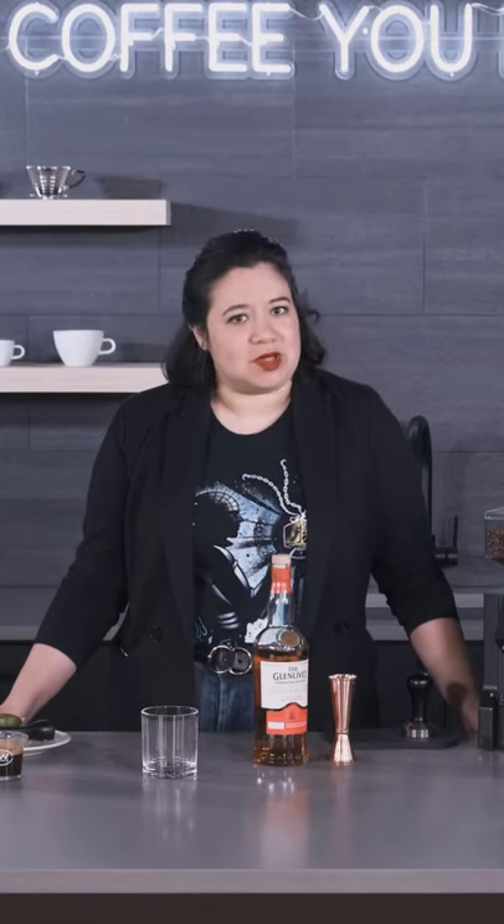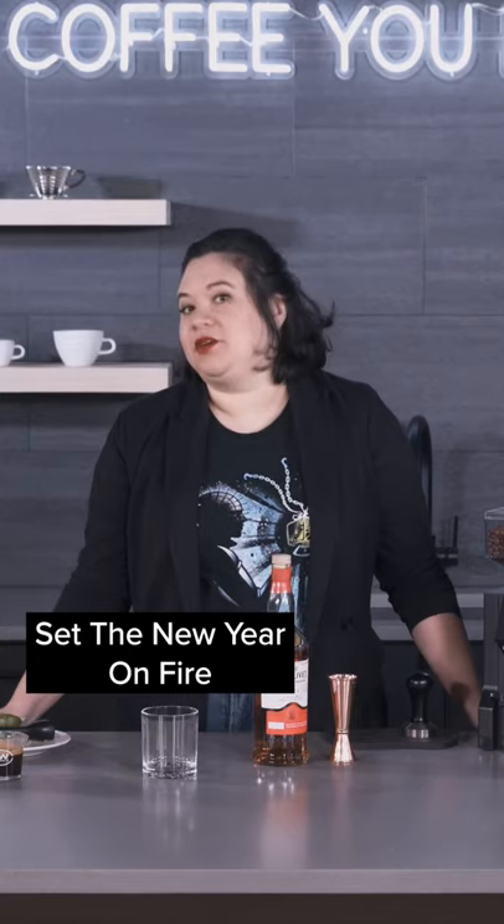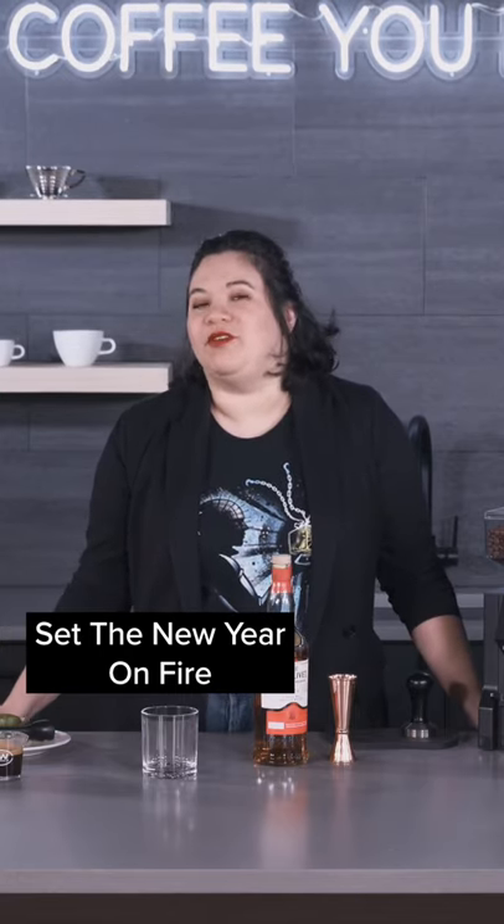Hey guys, it's Ariel from Seattle Coffee Gear and today we're going to be doing a New Year's cocktail. It is my take on Liquor.com's Set the New Year on Fire cocktail.